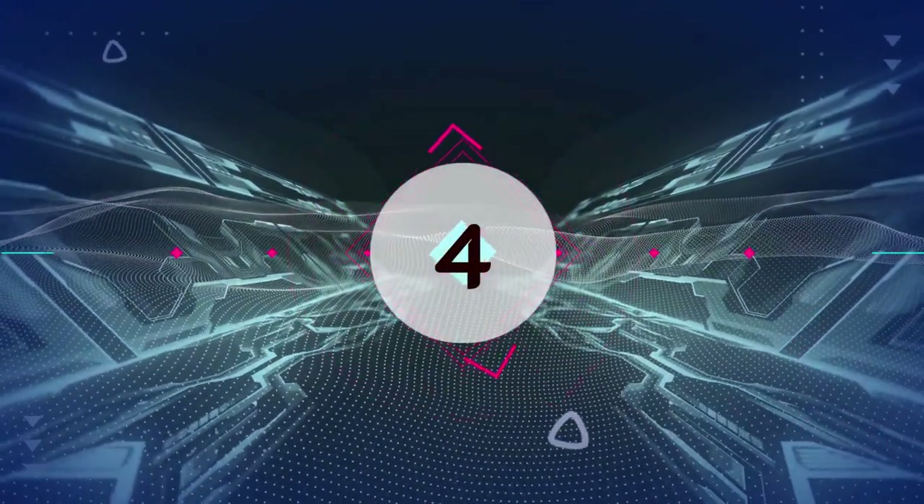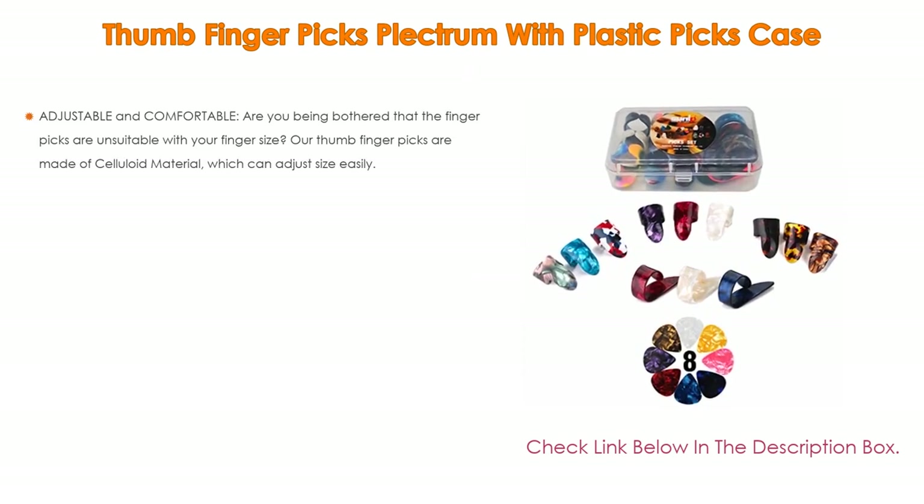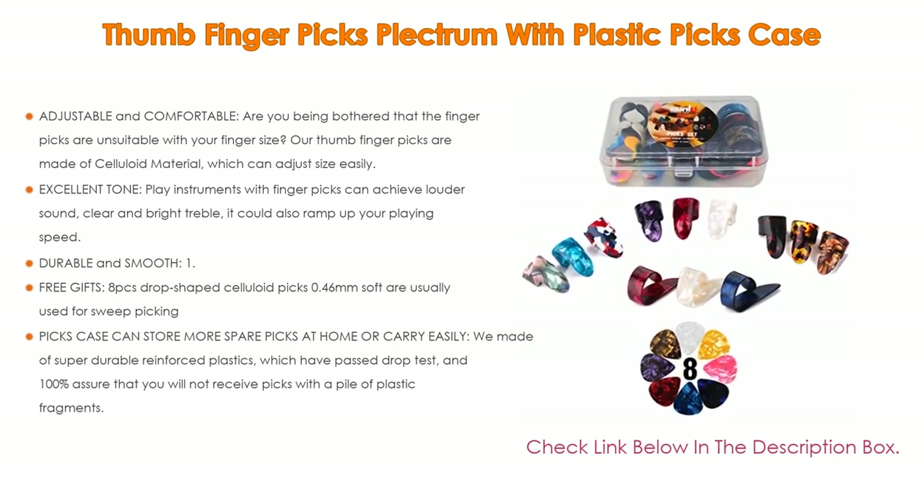Number 4: Based on user ratings, this thumb finger picks plectrum with plastic picks case comes in at number four on our list. One important feature is that it is adjustable and comfortable.